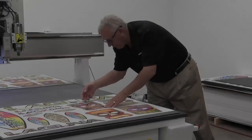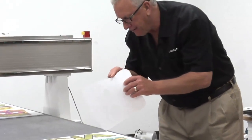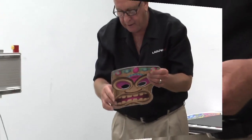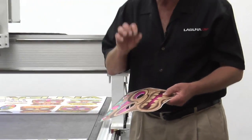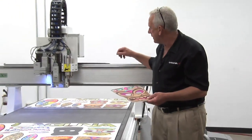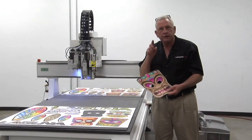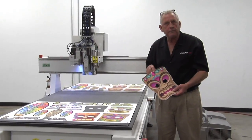All right, wow, this looks great. Holy cow. The edges are unbelievable — they're just perfectly smooth, there's no bumps or anything. It's incredible what you can do when you combine a tangential knife system with the Laguna vision system. But that's still not what excites me most about the Smart Shop MT.